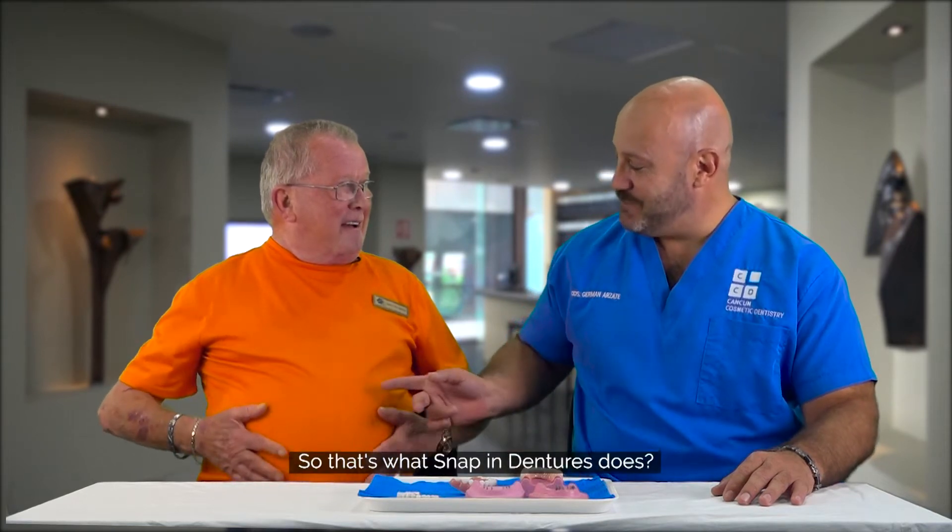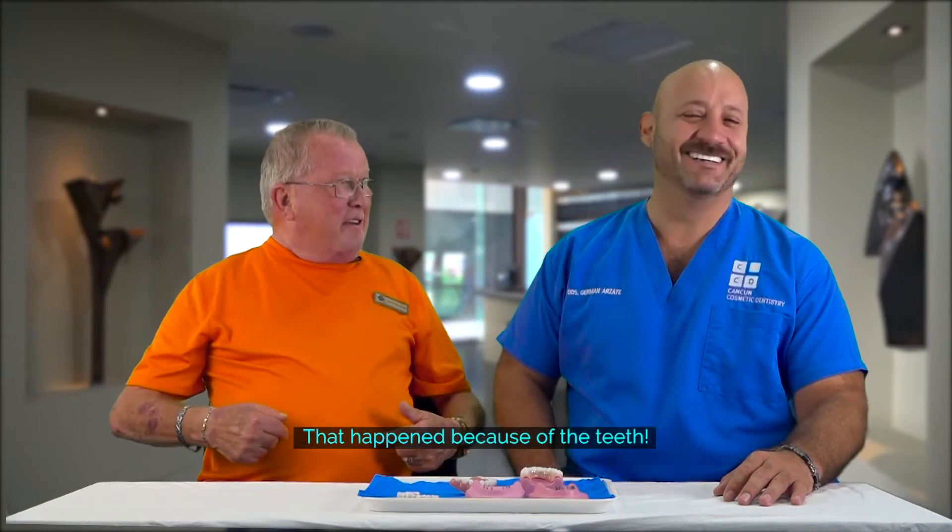Oh my god. Oh look. So that's what Snapping Dentures does. That happens because of the teeth. Eat more.